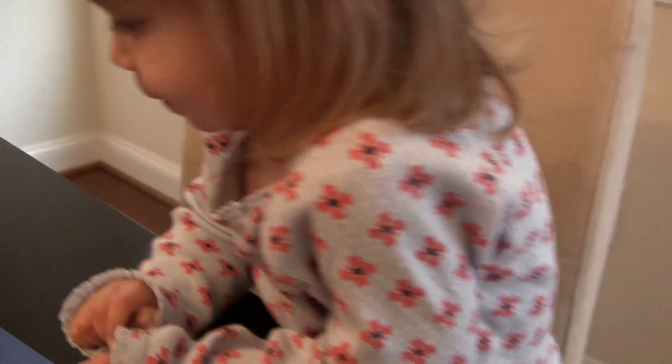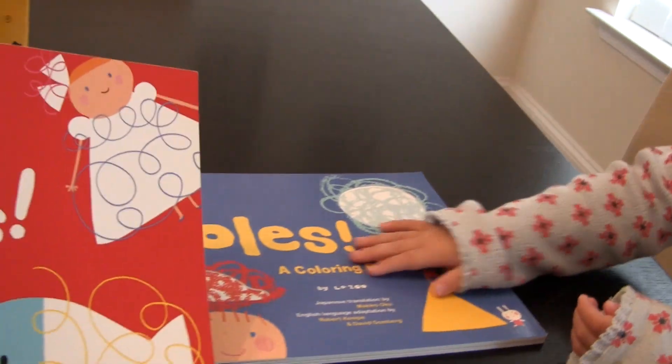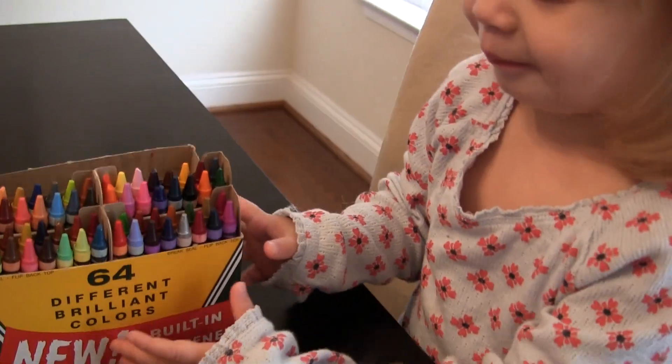So which one do you want to do first — squiggles or holes? Holes? Okay. Let's see. You've got your crayons, right? And let's pick a page.